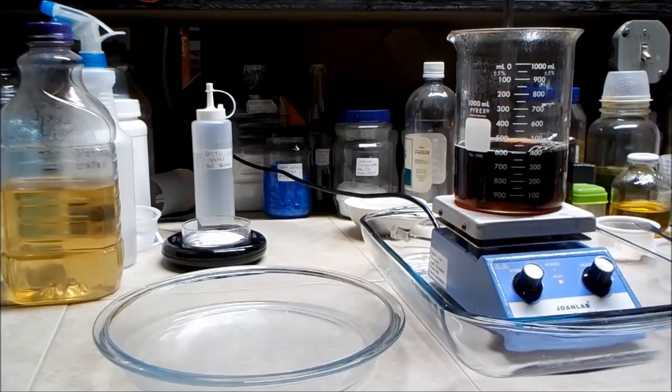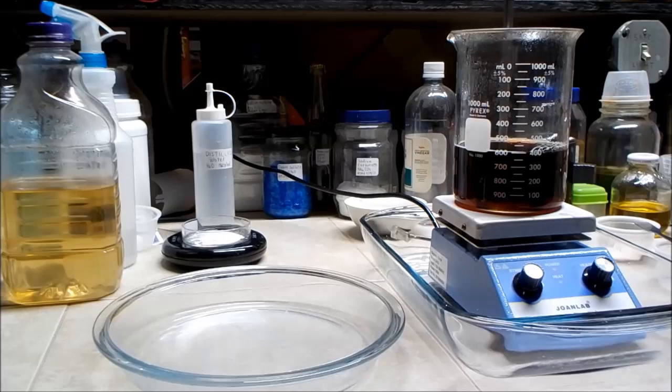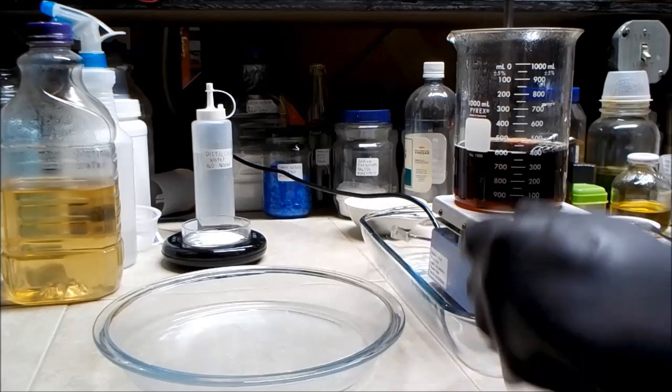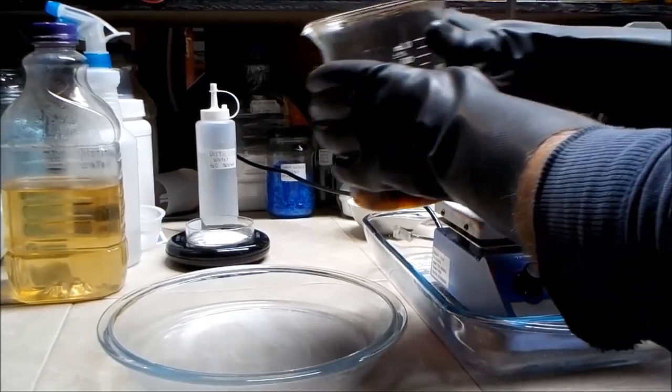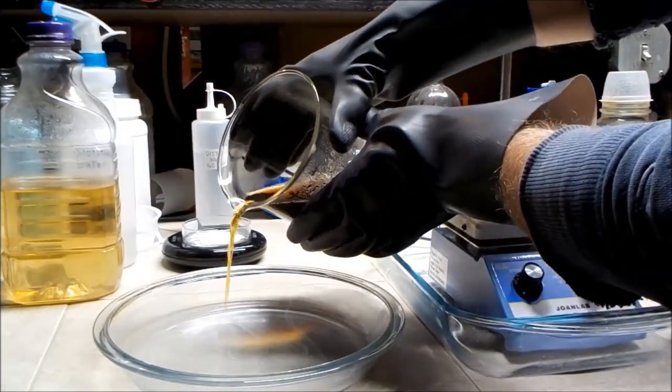The volume is now reduced down to about 400 milliliters. I'm going to turn off the hot plate and finish drying this down to a powder using a glass pie plate in the electric skillet.